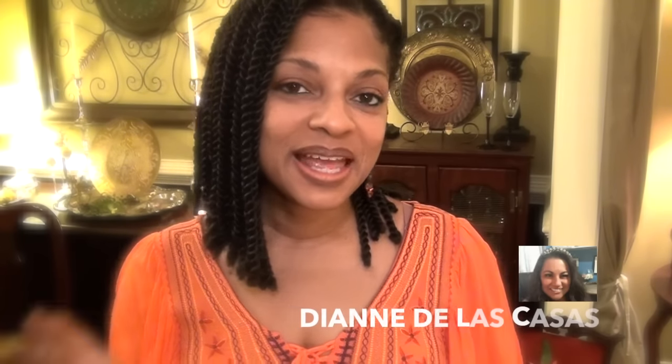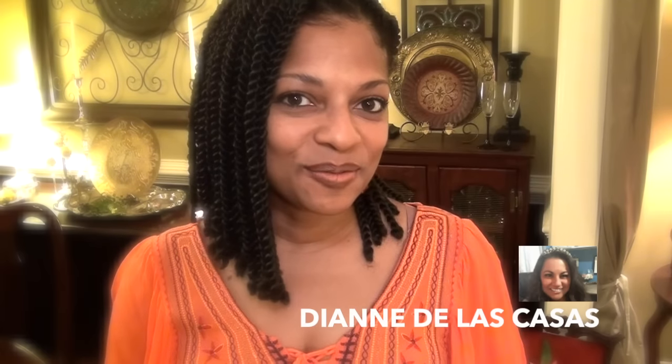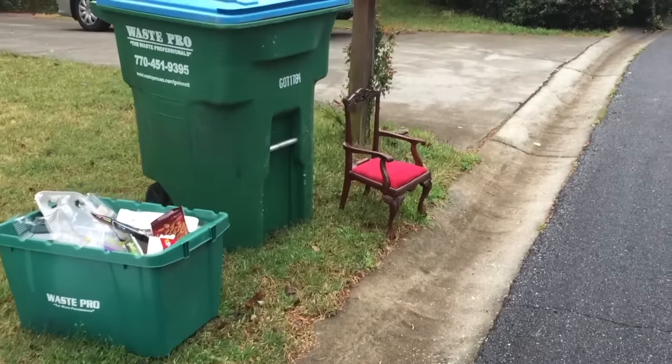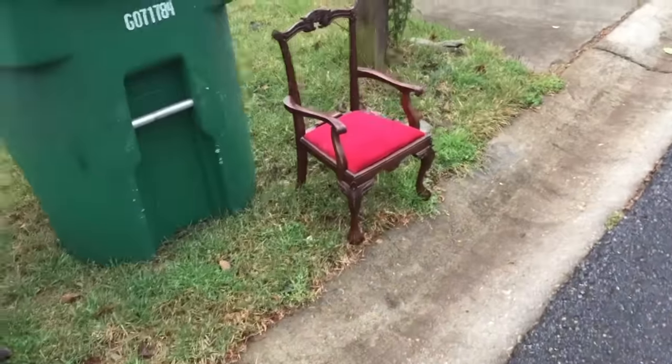Hi guys, it's Tony and I am doing another collaborative video. This one is organized by the lovely Diane de las Casas of Once Upon a Storage. What I'm doing is another Free DIY — Free DIY is when you take something that you already have or something free that you found and turn it into something beautiful. Today I'm going to show you how I found a roadside piece of trash and turned it into a beautiful functional antique for my home.